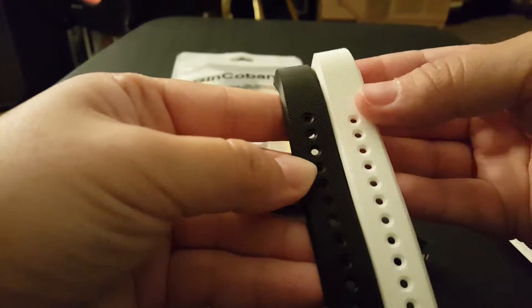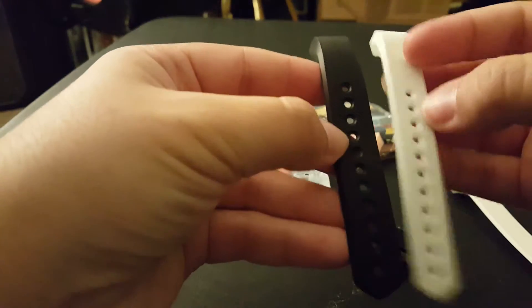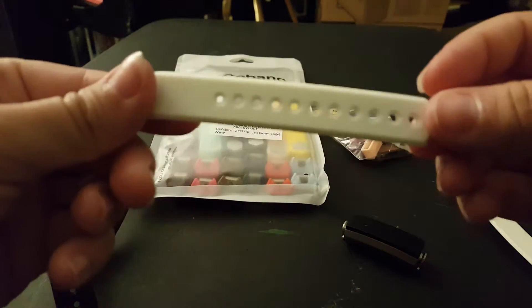As for these, the only difference is the hole size. On the original one, the holes are bigger, and on this one, the holes are a little smaller.